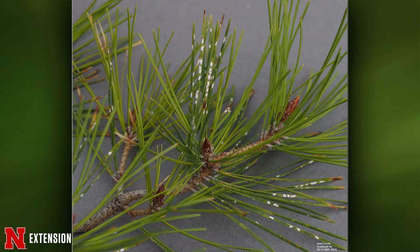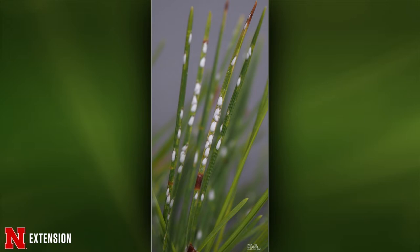Jody, this comes from the panhandle — two pictures of what they think is a scale insect on pines. Yes, this is pine needle scale. We want to treat when there are crawlers. For pine needle scale, that's going to be May and June. There'll be about 20 to 30 little red crawlers, so look for those. At that time, you can treat with horticultural oil or insecticidal soap, but stay away from broad-spectrum insecticides because a lot of natural enemies will feed on scale insects.